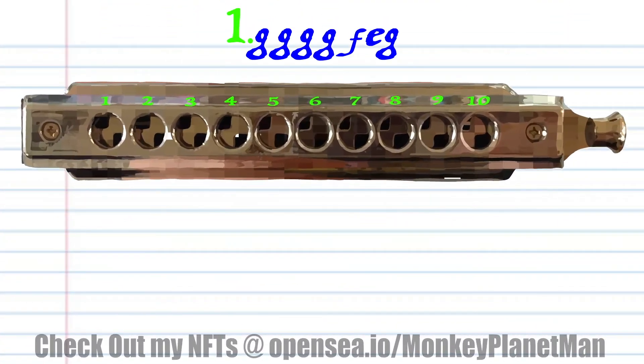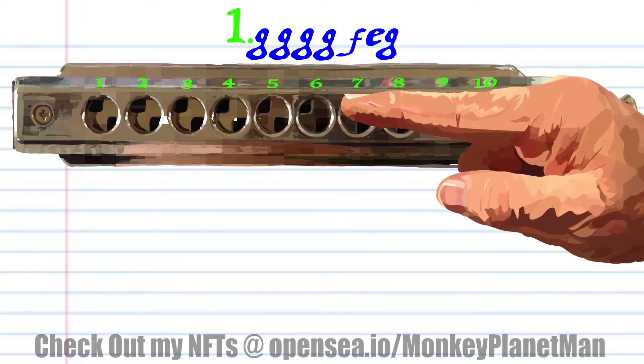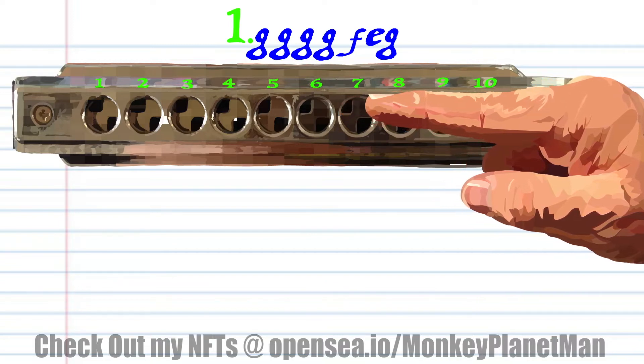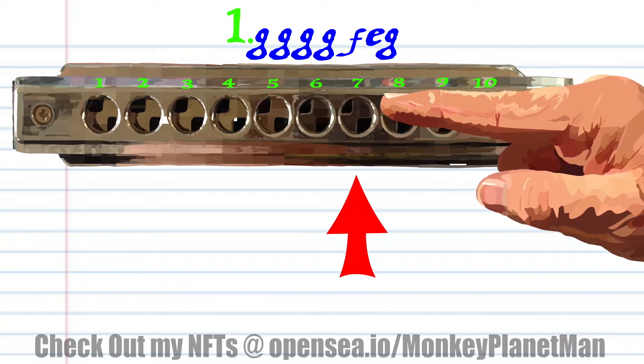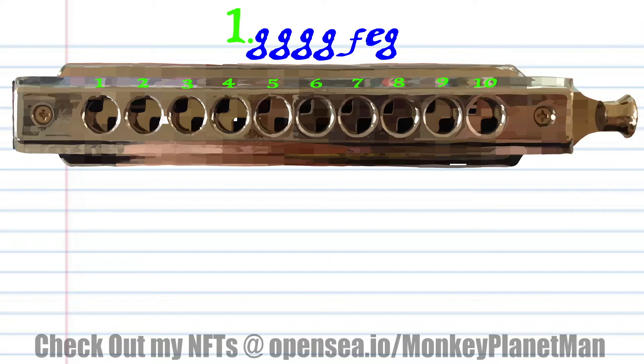Let's take a close look at phrase 1. Blow into 7 four times, breathe in through 6, blow into 6, and blow into 7, and practice this until you end up with something that sounds like this.